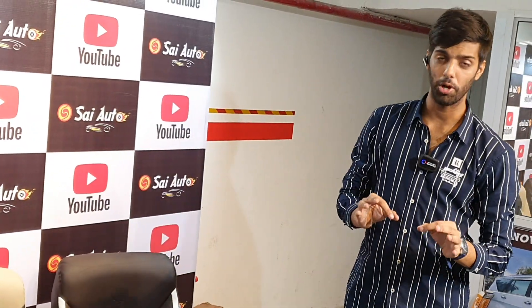Hi guys, welcome back to the channel. This is Rohit here, back again from Sai Auto Accessories.